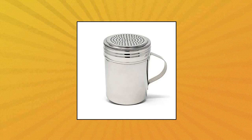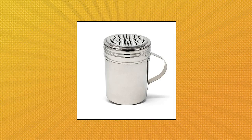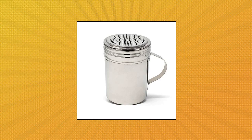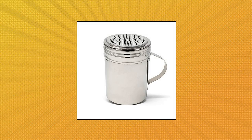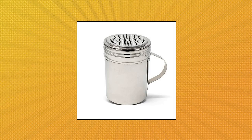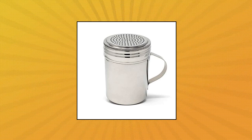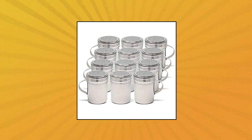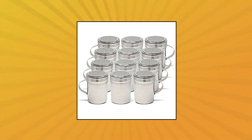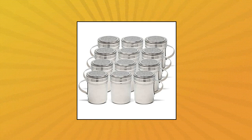Winwear by Winco stainless steel dredges 10 oz with handle, style: classic. Material: new stainless steel 304. Size: 4H x 2.34 inches. Holes: 1-6. Easy to clean and dishwasher safe, health and safety. Easy fill, perforated twist on/off secure lids. Winwear stainless steel dredges 10 oz with handle, set of 12.